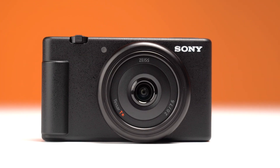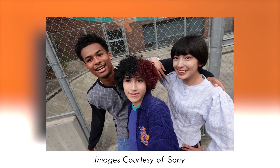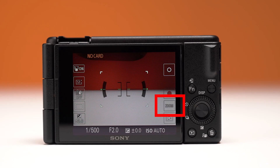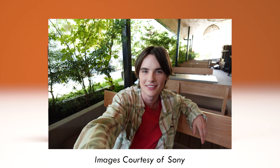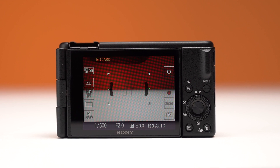The ZV-1F comes with a fixed ultra-wide 20mm lens, ensuring that you capture everything you want in frame. You have incredibly easy touch zoom controls for quick aspect ratio changes, and with incredibly accurate and quick eye autofocus, the user never has to worry about being out of focus when shooting.